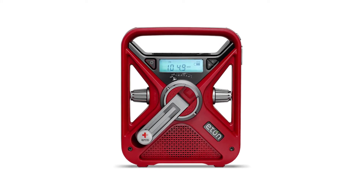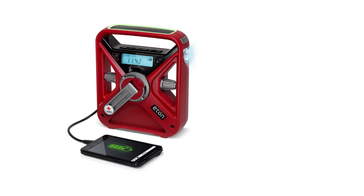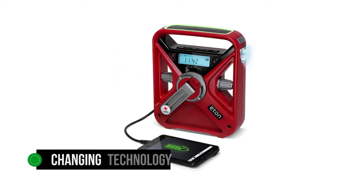So, what's the difference between the FRX3 and FRX3 Plus? The answer is technical changes that keep the radio competitive with the changing technology.